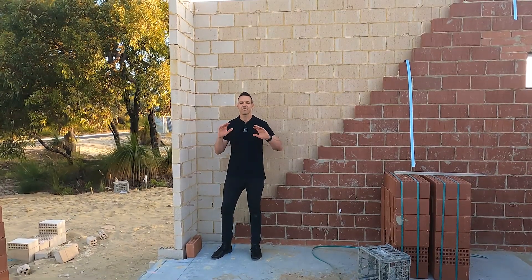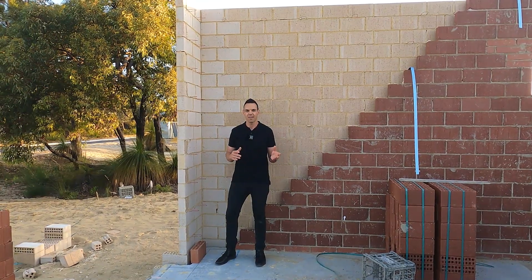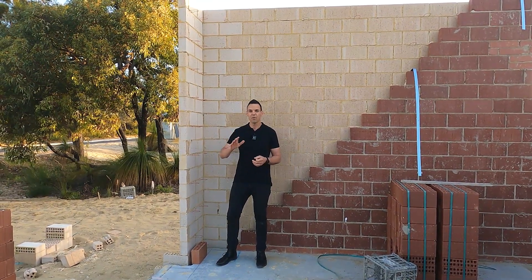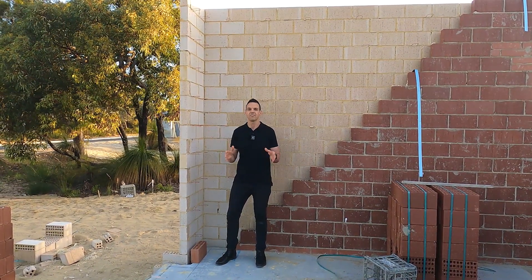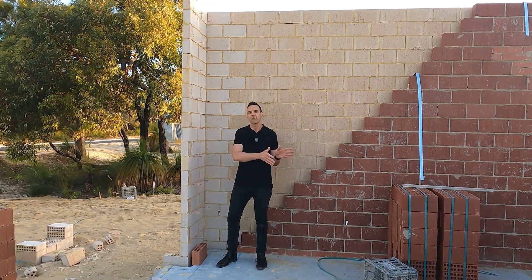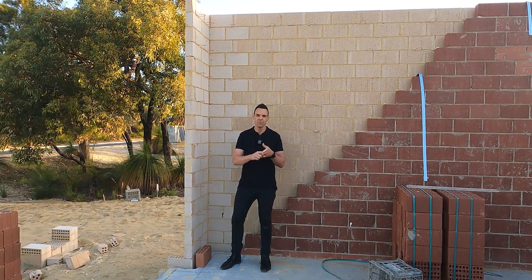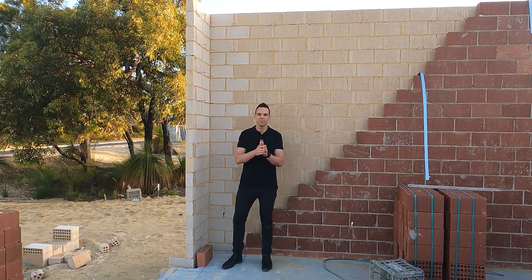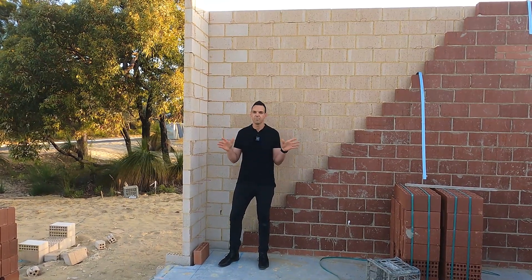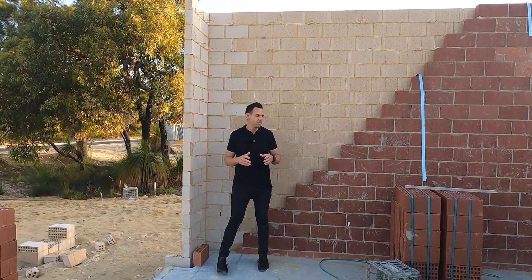Double brick construction — we absolutely love double brick here in WA. Now there's plenty of ways to build a house in Australia, and to be honest, most of the rest of the country doesn't actually use double brick. There's lots of ways: timber, steel, brick veneer, reverse brick veneer, stud frame. But today I'm going to chat to you about double brick construction.